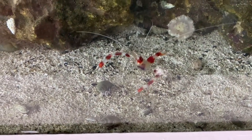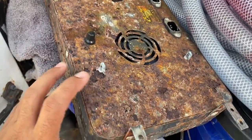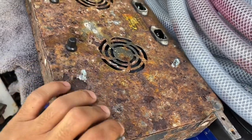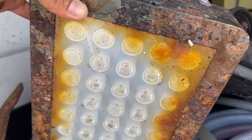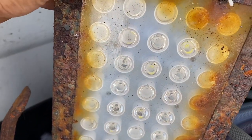We have a coral banded shrimp here too — these guys always look like they're flexing. Look at these lights — I feel like if I squeeze too hard they're just going to pop. And yeah, confirming most of those LED lights were not working.